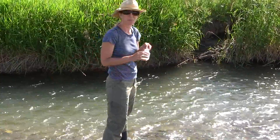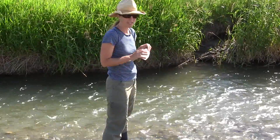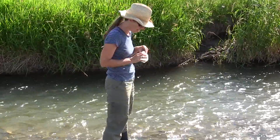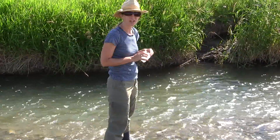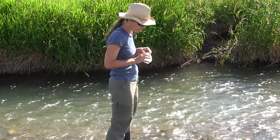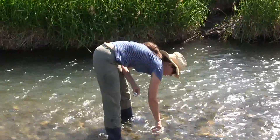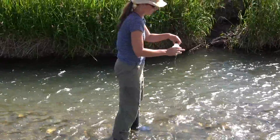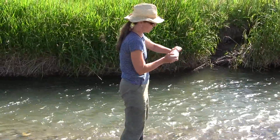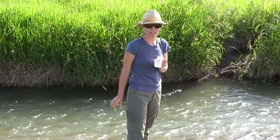Once your bottle is triple rinsed and you're ready to take your sample, put it down underneath the surface of the water while it's inverted, then turn it up so that you're filling it with water coming from beneath the surface. Then screw on the cap firmly and take it to the shore to preserve it if necessary.